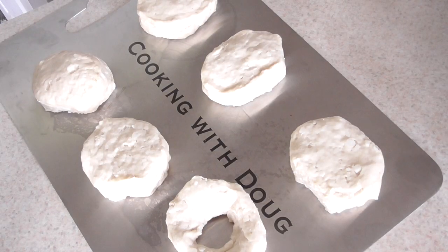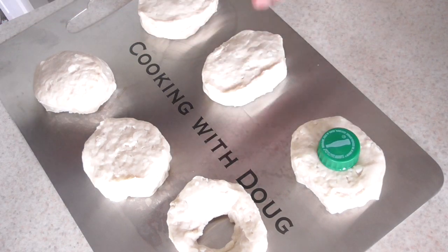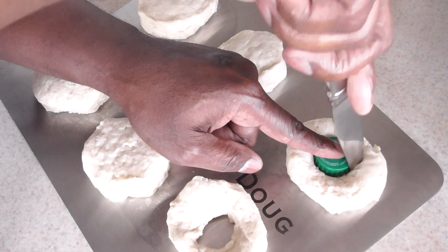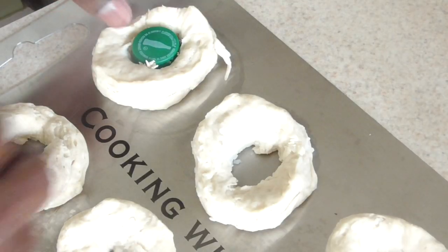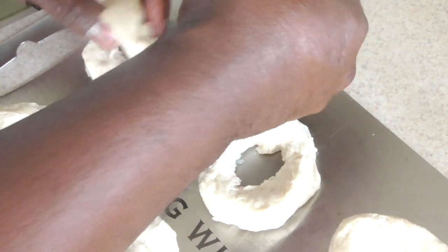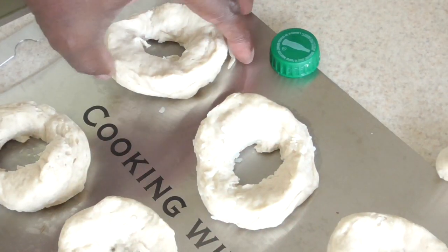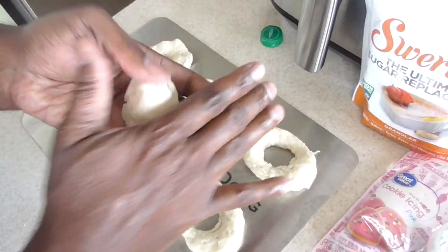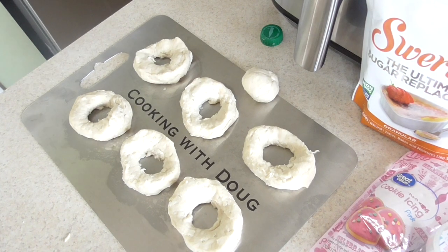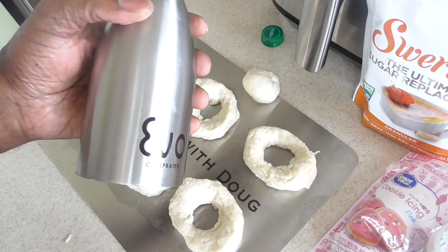Just real simple — to get the hole in the middle, I took a Sprite bottle cap, or any bottle cap you have, and just take a knife and go around it. Pretty much that simple. Take it out, and you can make little donut balls with the extra if you want — air fry them up or make one big giant one.